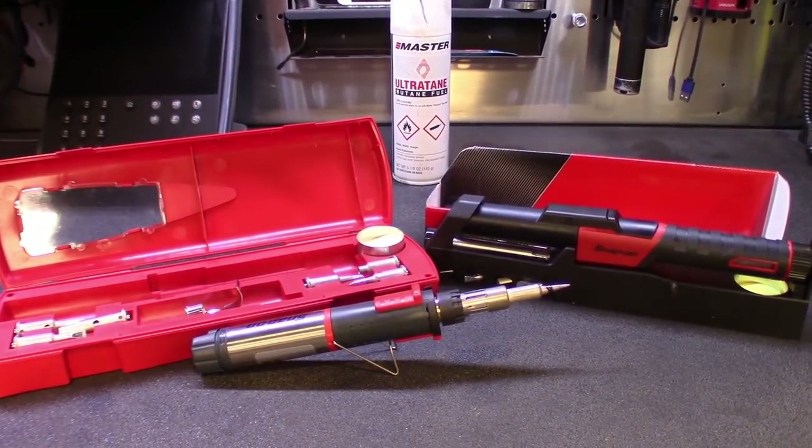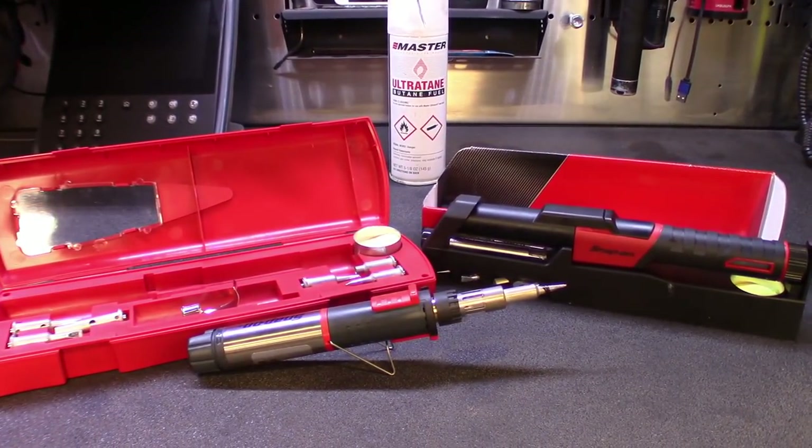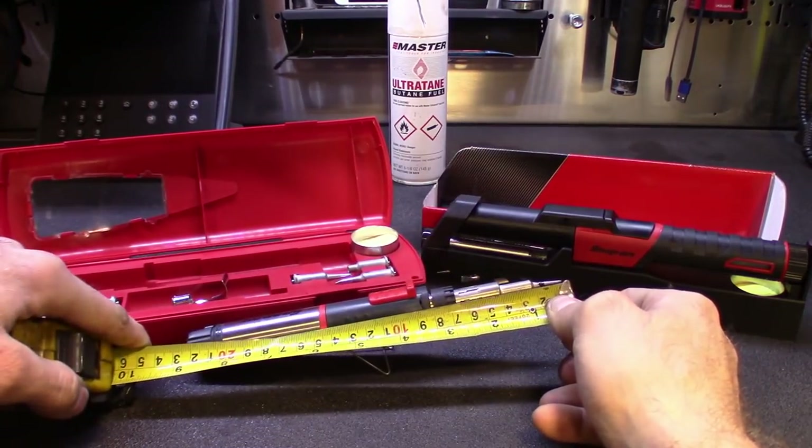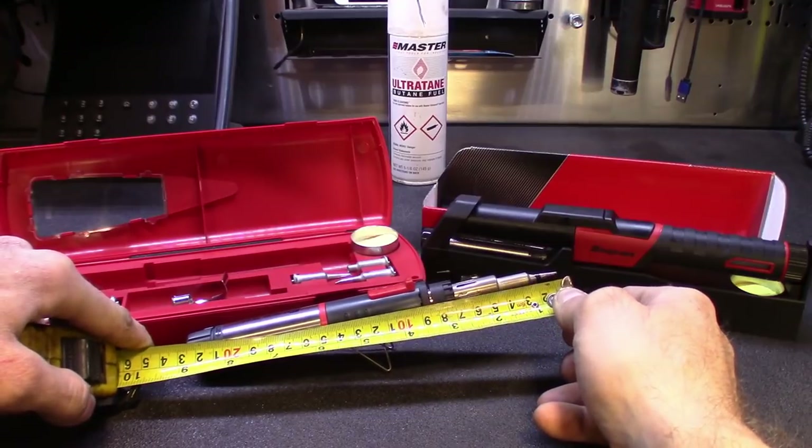Let me get the tape measure. This one measures out about 9 inches or so.